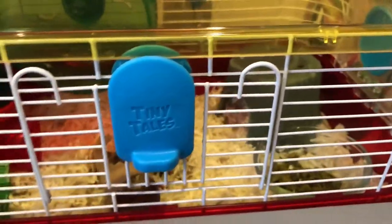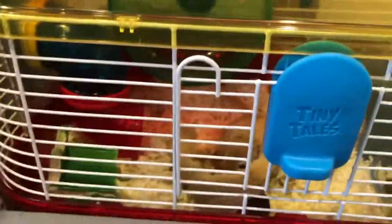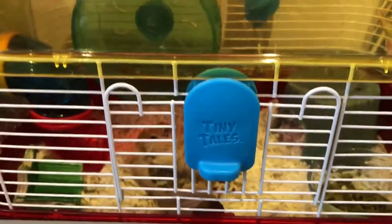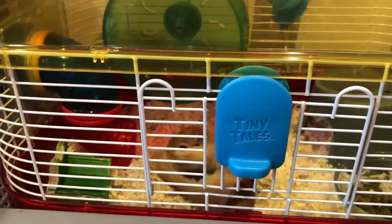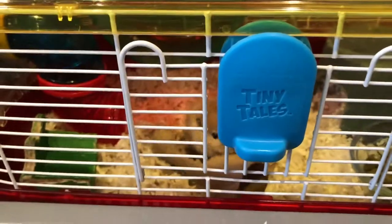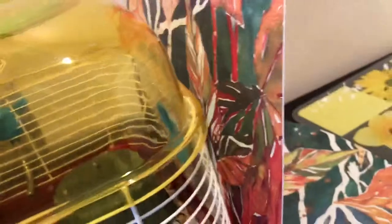You have to put your gerbil's habitat in the best area for them to live. Make sure the surface below your gerbil's cage is very supportive, and I recommend having a little tray to put under your gerbil's cage, since they like to kick out their bedding and that will make a mess on your floor if you don't use a tray. You could also use a placemat to cover under their cage.